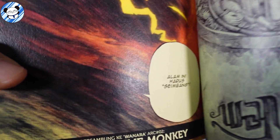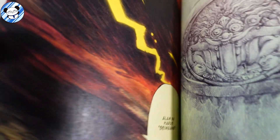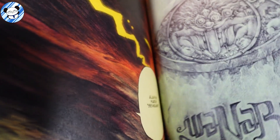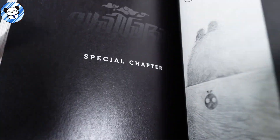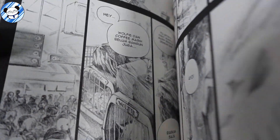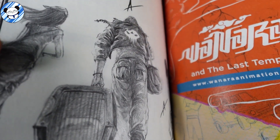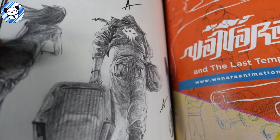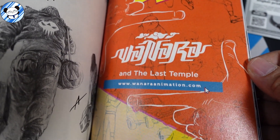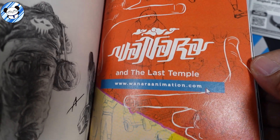Arc 2 is coming and it's called Empire of the Monkey — not sure when. On top of this trade paperback you do get a preview of the next chapter. Their next project is Wanara and the Last Temple, which is an animation.